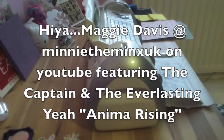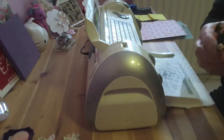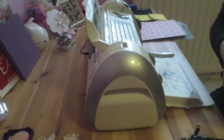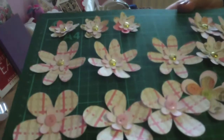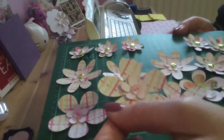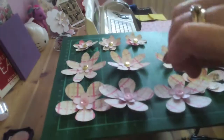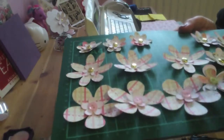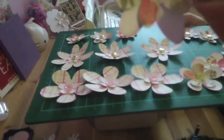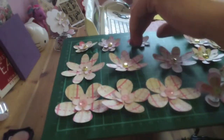Hi, it's Maggie at MiniTheMinksUK on YouTube and The Captain. Today I want to show you how to make these pretty flowers. I'm hoping you can see them on my board — ones with buttons in the middle, ones with brads in the middle. They're basically various different sizes and different shapes of flowers attached together, and this type.